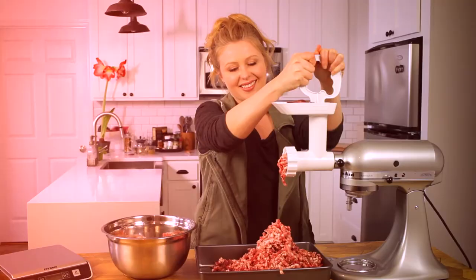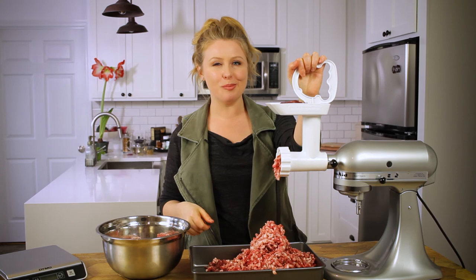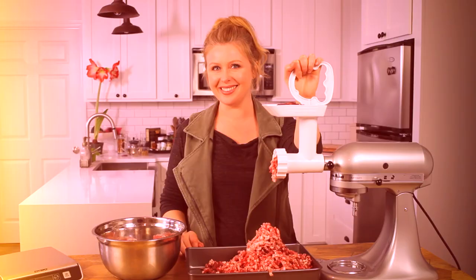Then repeat the process again. Whether this is your inspiration to try this at home or you're a seasoned meat grinding veteran, let me know what you think in the comments section below and be sure to subscribe to my channel.